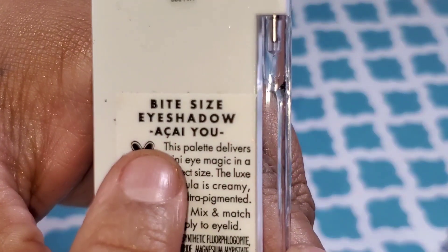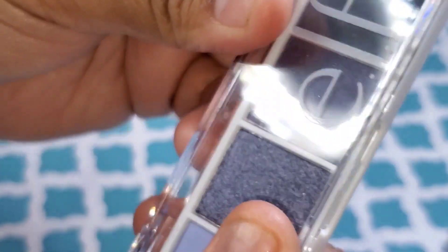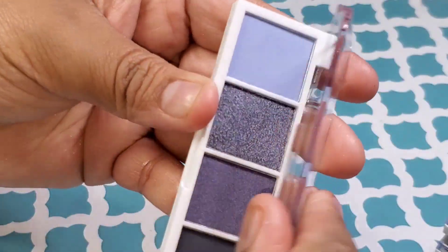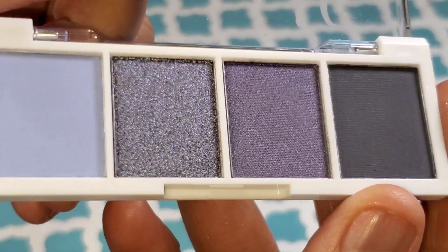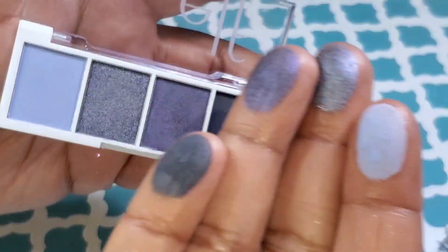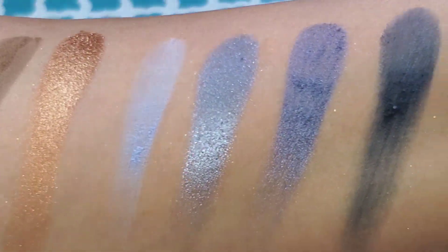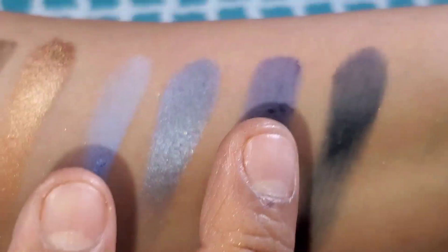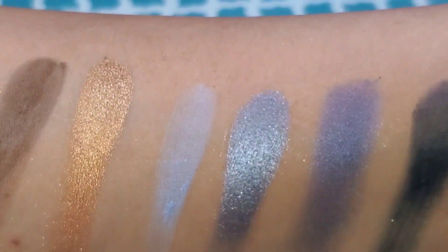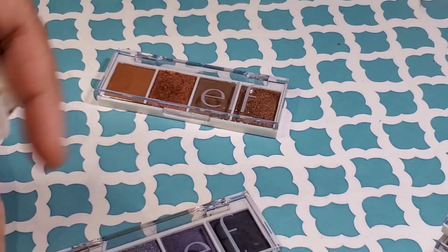This one is called — I think it's Akaiu or Isayu — I don't know how to pronounce that. If you can let me know in the comments below, I'd appreciate that. So this is like the purple palette, and as you can see, the pans are as big as my thumb. Again, two shimmers and two mattes — though I believe the third one looked more like a satin to me; it didn't come off as a matte. These are deeper purples. You can see the second one is more shimmery than the third. I think that third one would be a satin finish — definitely not matte. I really like that deep, deep purple; it kind of looks like a black. I can see myself doing a really beautiful smoky eye with that.